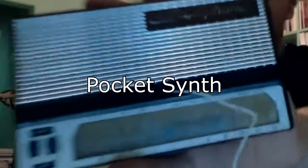Everybody, welcome to another behind-the-scenes episode of Shine Stuff. Last time we discussed something silly — this time around we will be discussing the pocket synth.